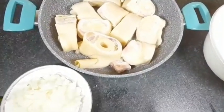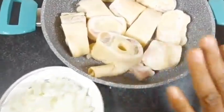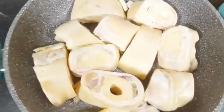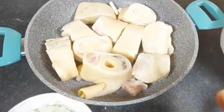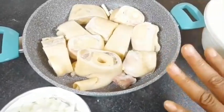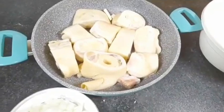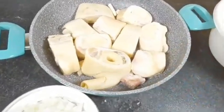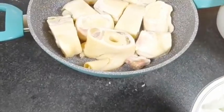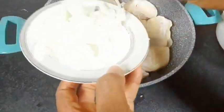First, we'll boil the meat. In every mkwobi you can use any other meat, but the main one is the cow foot. I've washed this cow foot very well and it's in a pot now to be cooked. I'll cook it for 50 minutes at least, because you want the cow foot to be chewable. The only ingredients you need for cooking the cow foot are your salt and your onions.